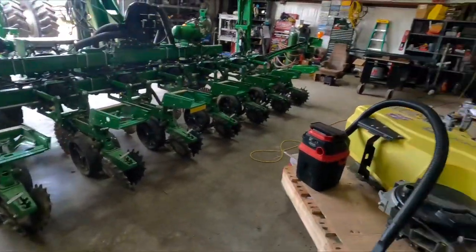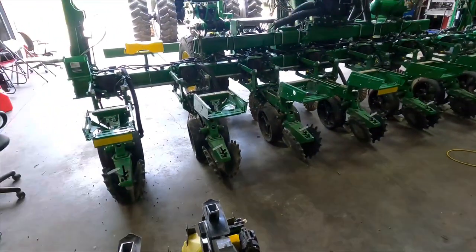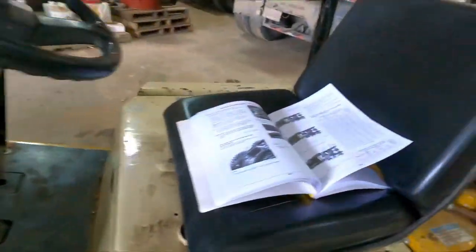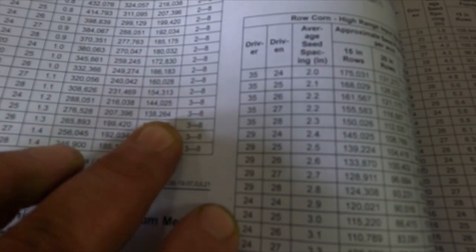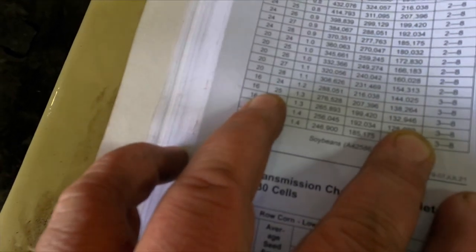I got all the units off and changed over to soybeans. Before I go any further — I found it in the book while I was looking for something else — we are changing over to 138,000 population, right there, closest to 140.